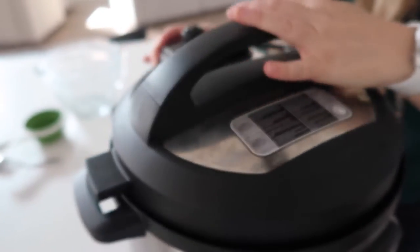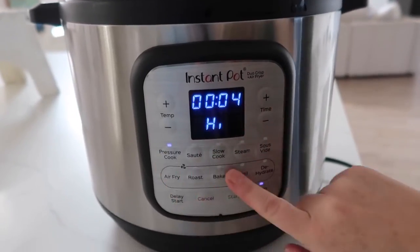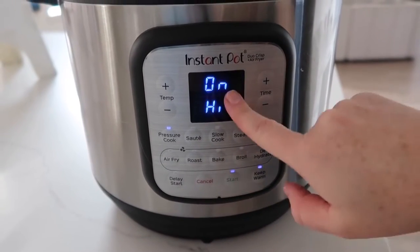I just mix the rice around a little bit before I cook. Whether you're cooking one cup of rice or six cups of rice, you're going to cook white rice for seven minutes. Put the lid on — if you have a little knob, make sure that knob is on sealing, not venting. Then come down to pressure cook, and just like I said, seven minutes.